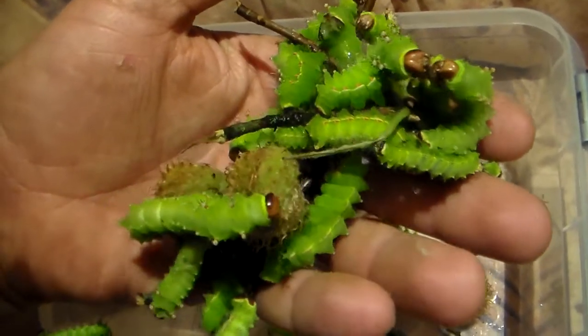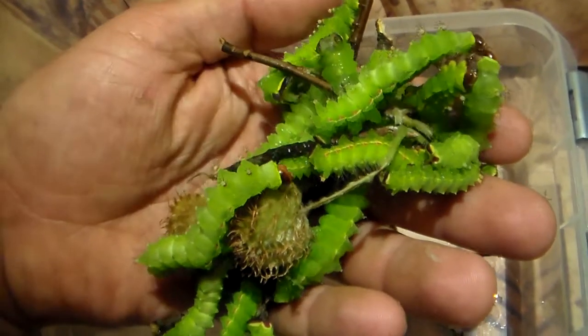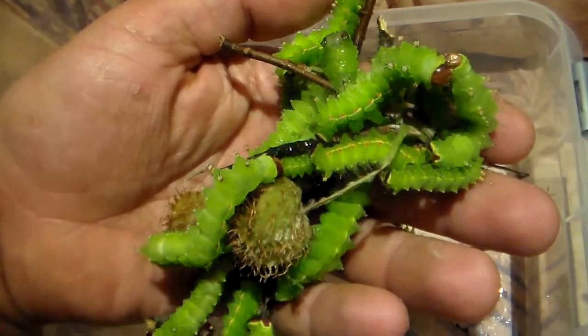These are not fully grown yet; they have one more instar to go, and when they are finished I will make a better video about their final stages. So, thank you for watching and regards until next time.